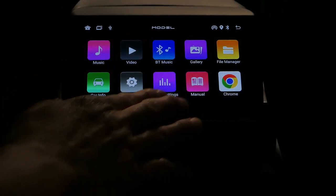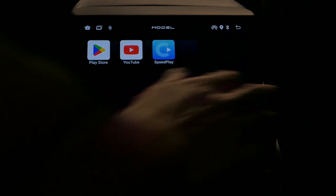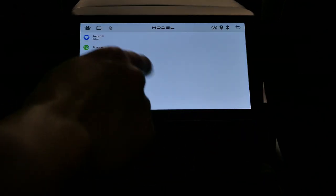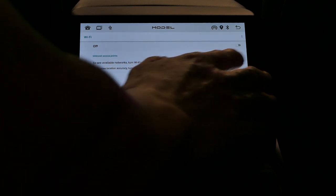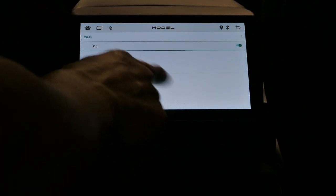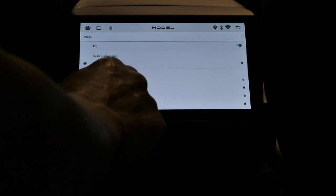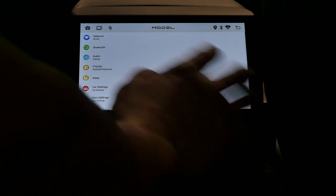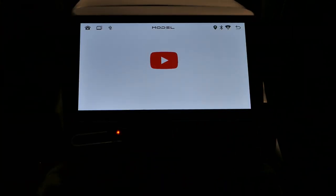I'll show you how to use the YouTube app — it's very simple. Since I'm at home, I was able to connect to my home network. Let's make sure I'm connected, then open YouTube and let it boot up. It does take a little bit of time to load.